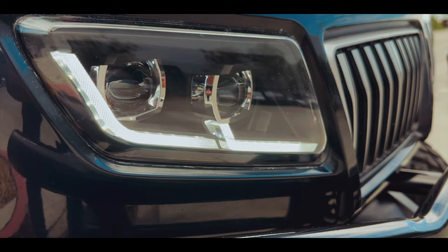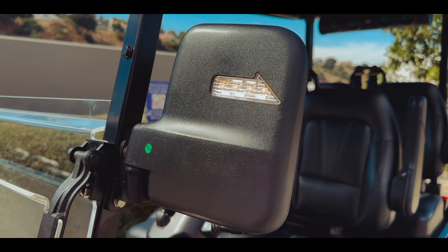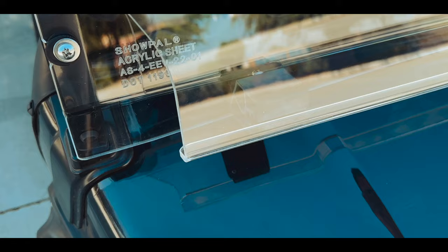To illuminate every side of your drive, the Maverick 4 comes equipped with beautiful LED headlights, tail lights, brake lights, and turn signals. Just like the backup camera, the rearview mirrors are featured to help you see what's behind you without turning your head.